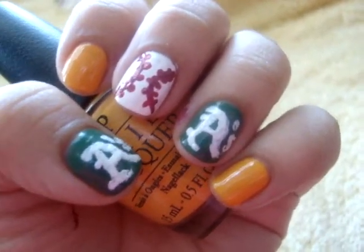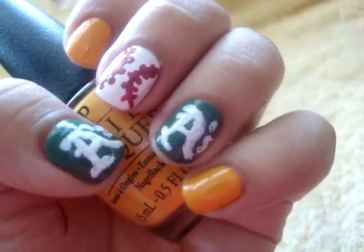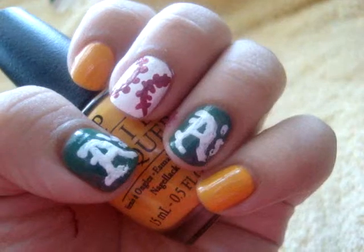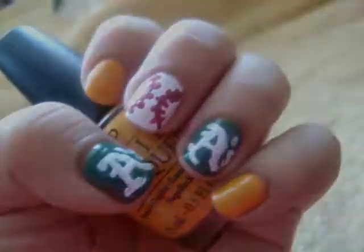This is perfect for the next couple weeks because they are going to go far, I just know it. Thanks for watching and I'll be back with another nail tutorial soon. Okay, bye.